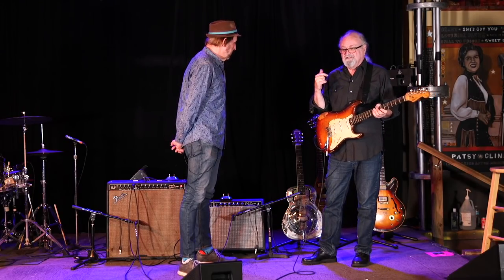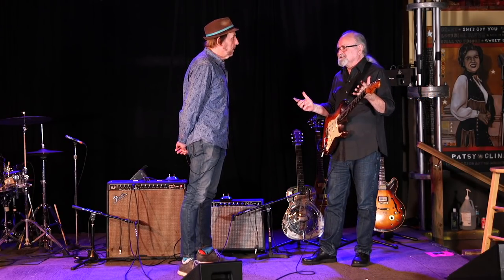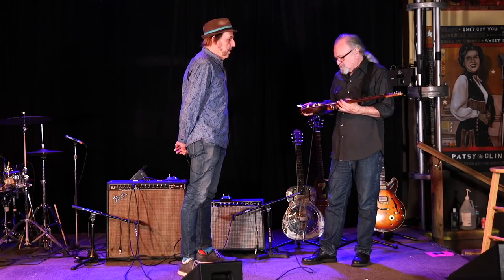So has the ES-345 — it's been all over the world with me too, because I don't buy these things not to play them. I've got to have them and hopefully they will stay in my possession until, who knows what happens.